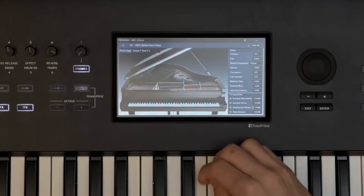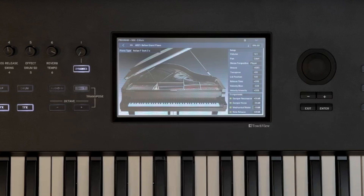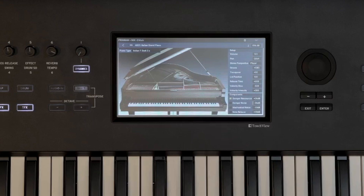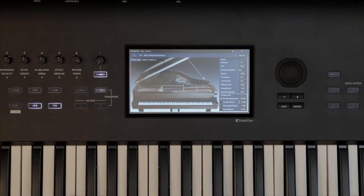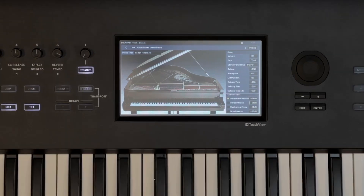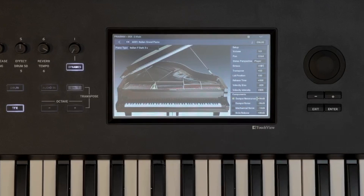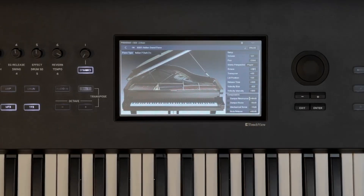We're going to demo it now so you can hear the difference. I recommend putting on headphones since this is a subtlety of the piano sound. I'm going to start by turning off all of the other components except damper resonance, and I'm going to hold my sustain pedal down for a C major chord. Now we're going to turn off damper resonance, and here's one more with it back on. You can hear a big difference in the warmth and fullness of the sound when damper resonance is turned on.